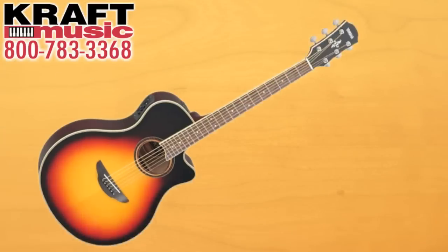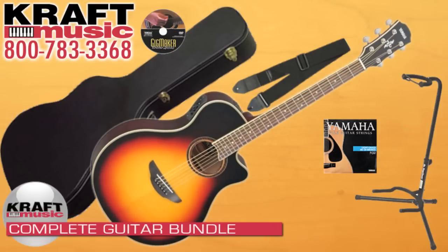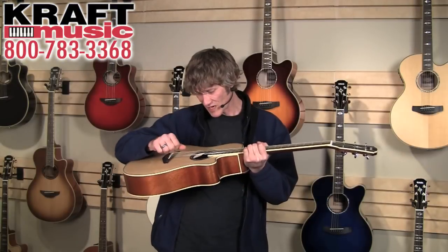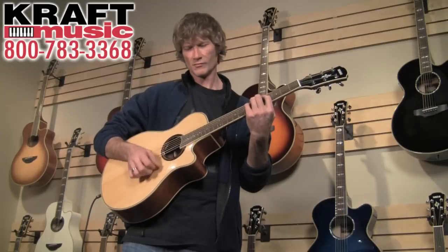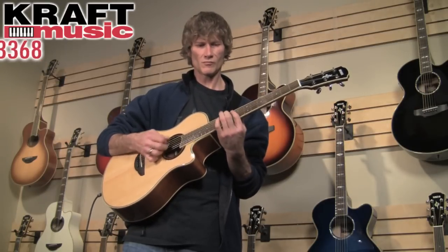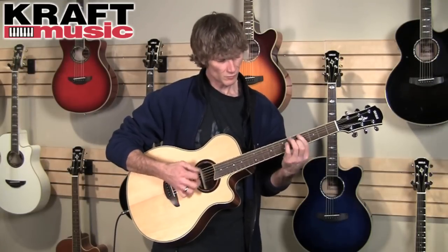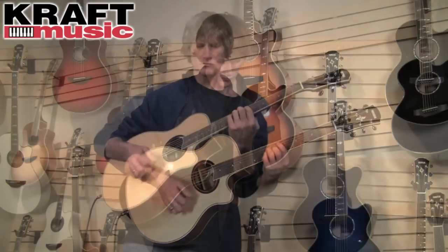For additional savings, I strongly recommend that you check out Craft Music bundles — at the end of the day it's going to save you some time and money. This here is the APX 700 II in natural finish, and I'd like to play a little something for you so you can hear what it sounds like.